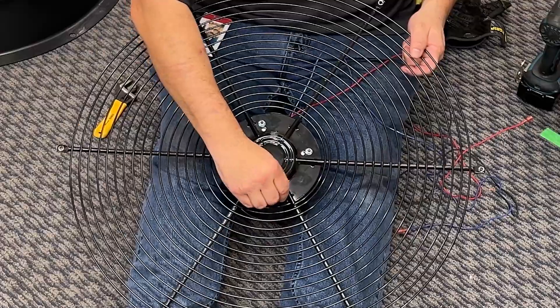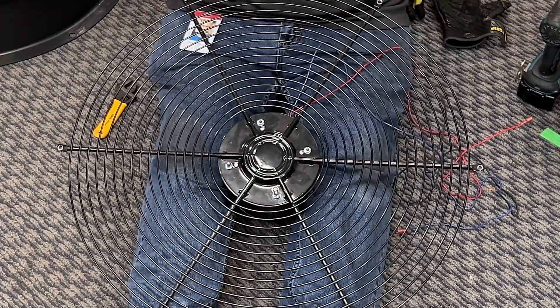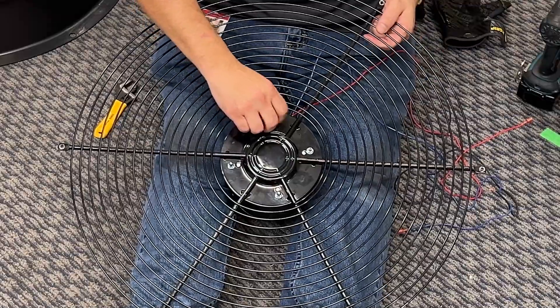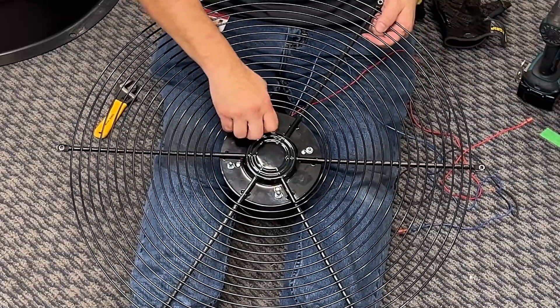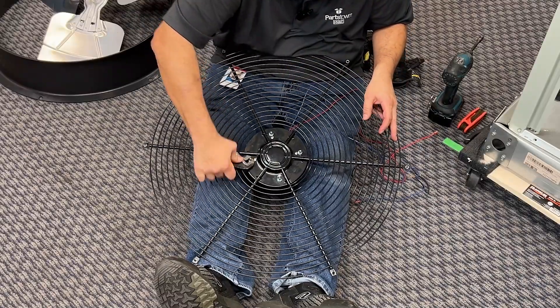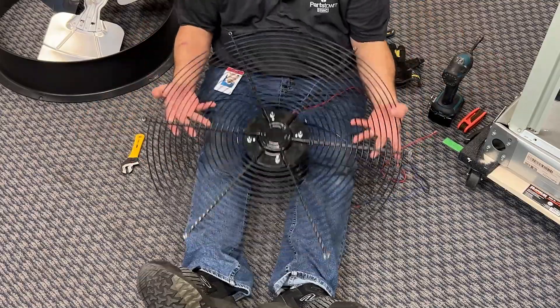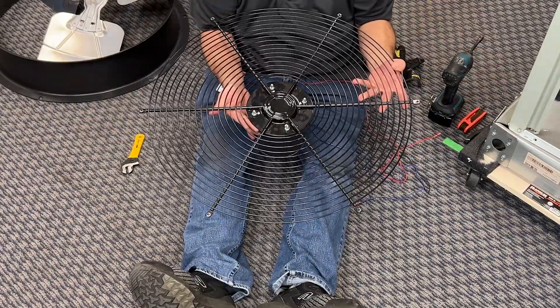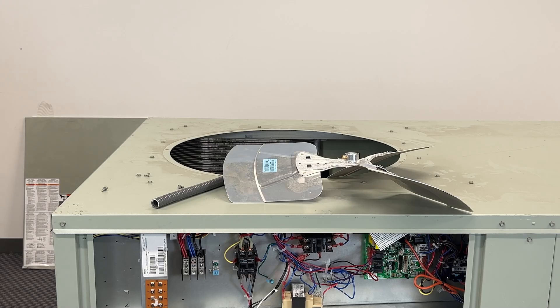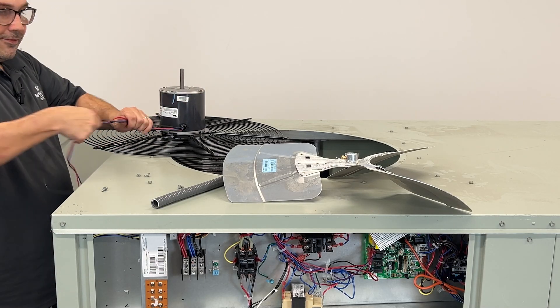These top little bolts here do nothing more than prevent the bolt underneath from vibrating loose. Tighten them up. Now we're going to mount the motor. I'm going to grab my fan blade and put it up here to make things a little bit easier for myself.